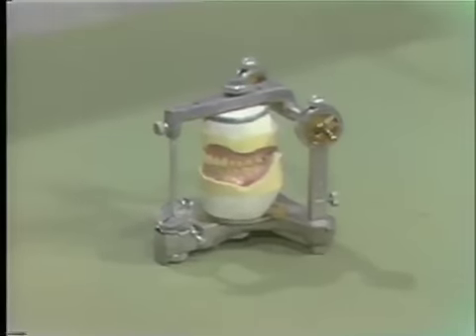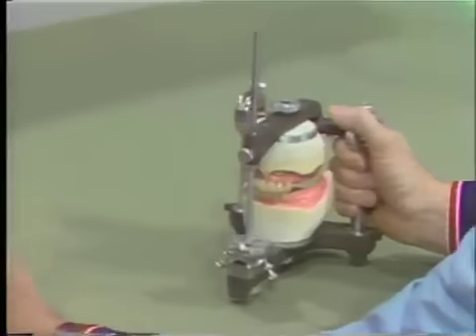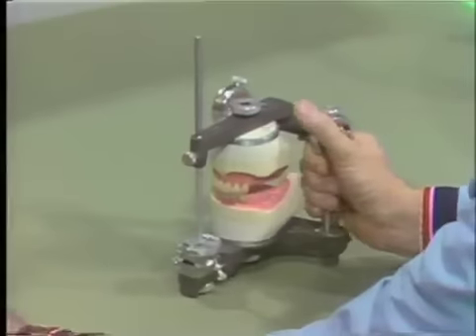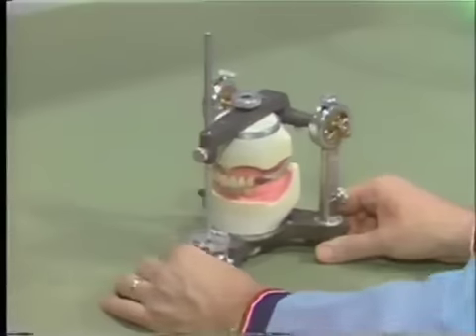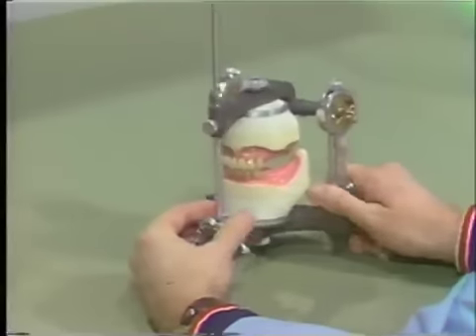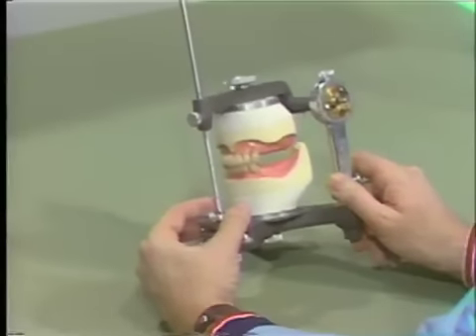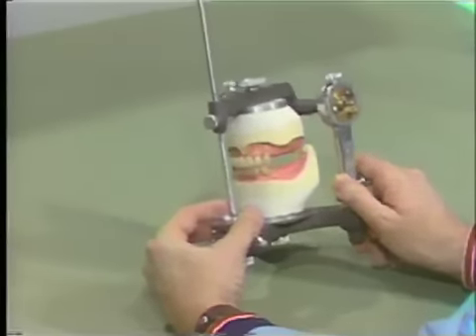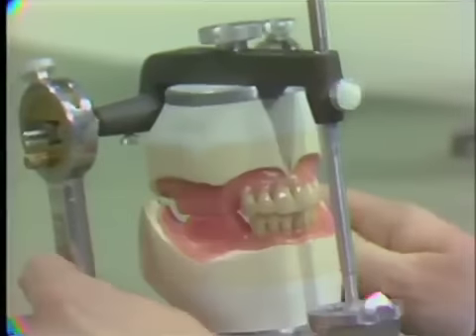In making the second denture setup, we are going to attempt to balance the occlusion. From the information we've had in the lecture and from the information on the handout, we're going to show a short demonstration on how to begin to set the teeth so they balance. With all three of these references, you will be able to balance the occlusion with these teeth fairly successfully.